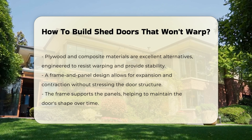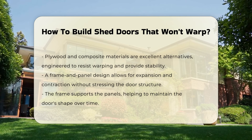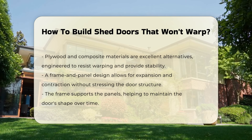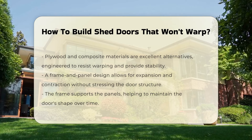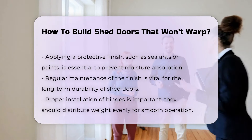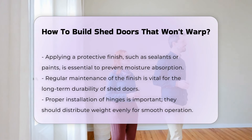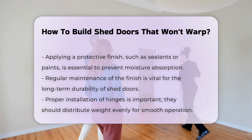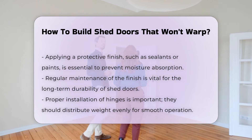Incorporate a frame and panel design. This method allows for expansion and contraction without stressing the door. The frame supports the panels and helps maintain shape. Apply a protective finish to the wood — sealants and paints can prevent moisture absorption, which is a primary cause of warping. Regular maintenance of the finish is essential for long-term durability.